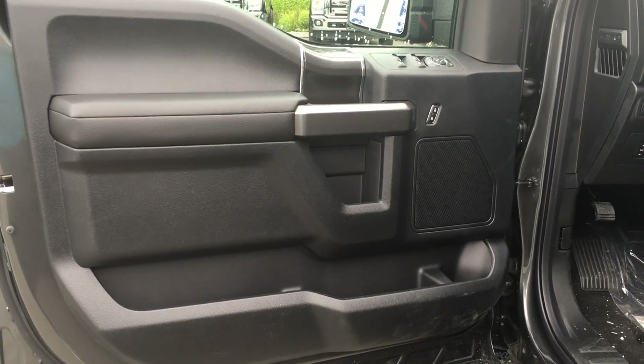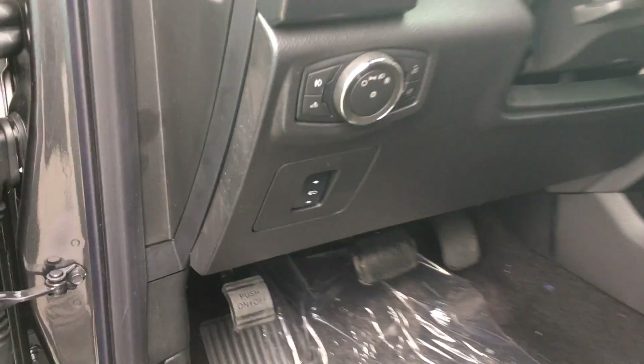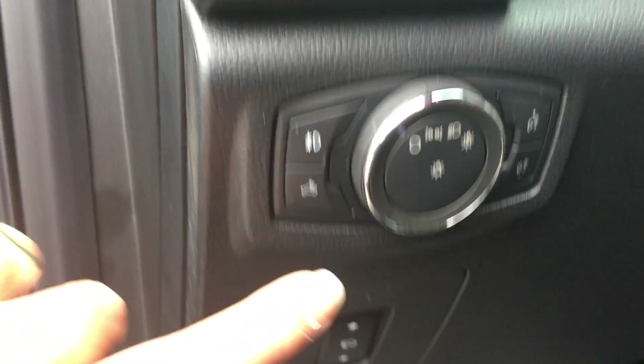There is storage and a speaker in the doors, as well as power windows, locks, and mirrors. You also have a power driver's seat with lumbar. We're seeing power pedals just below here and lighting controls. There is also a grab handle making it easy to get in.